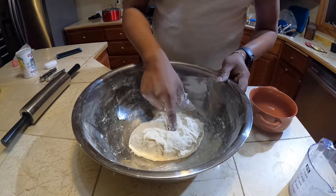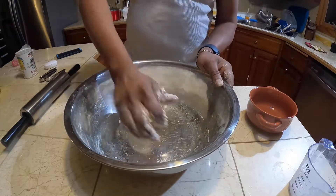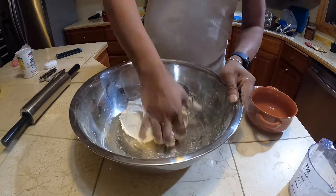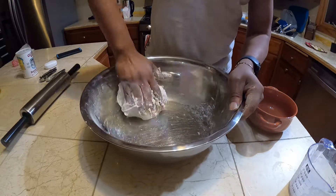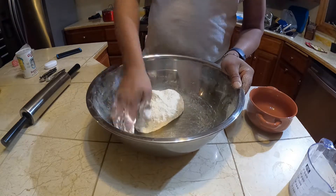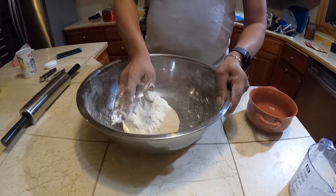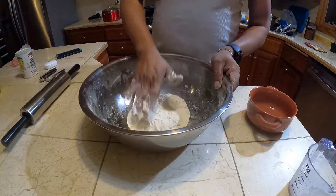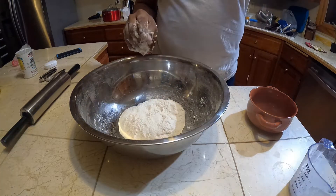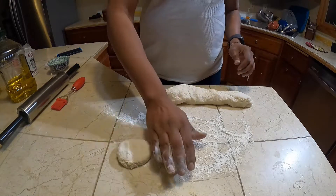You want to get this texture here — a little nice and soft. There you go. So I roll this out a little bit here and I'll start making this out and oiling it up.